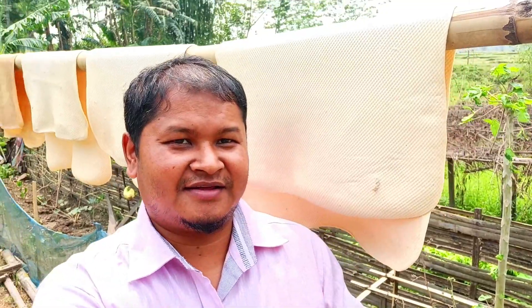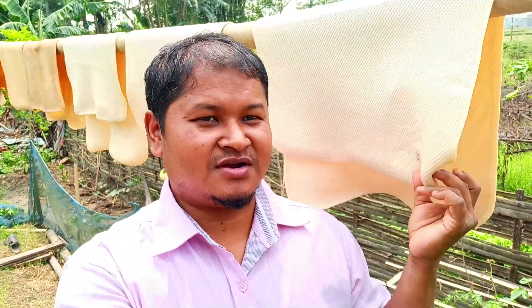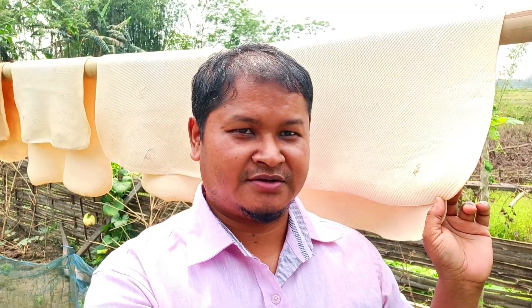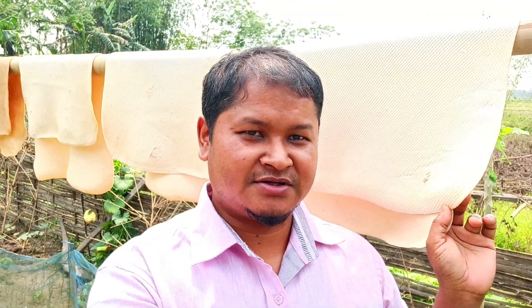Hello, let's talk about rubber today. Behind me you can see the rubber sheet obtained from our rubber trees. Today I'm going to show you the full process of how to obtain this kind of rubber sheet. Keep watching till the end, give a like, share, and please don't forget to subscribe to my channel.